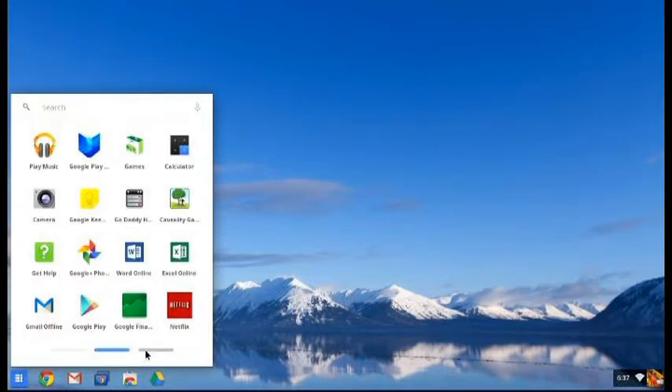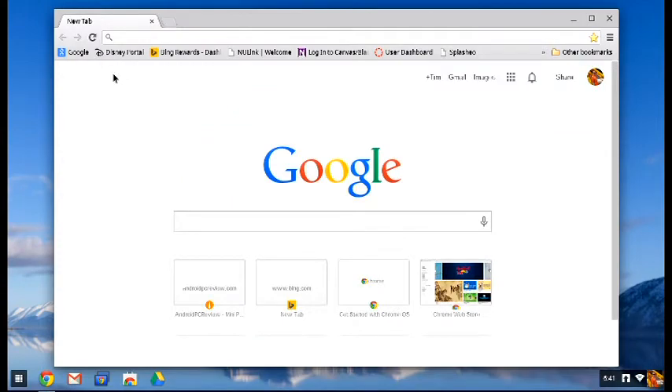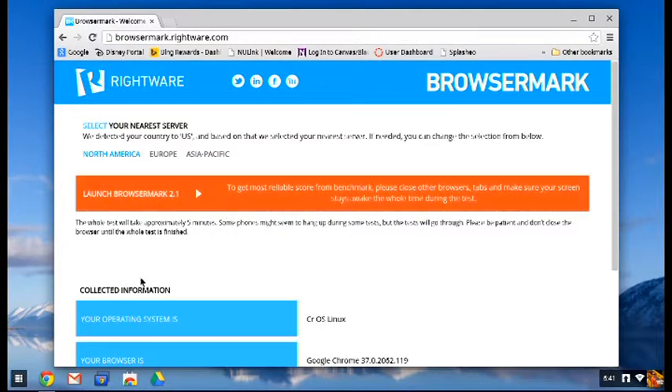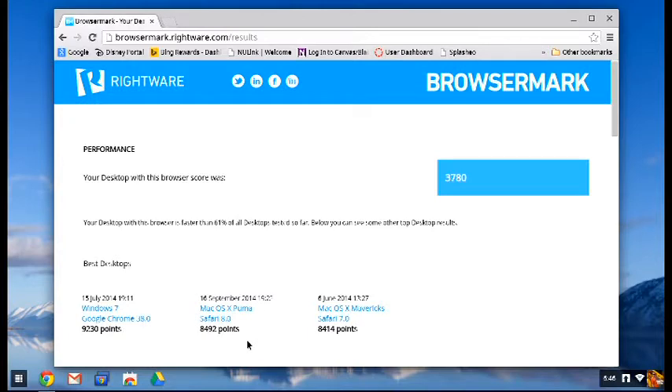Now this video is all about the benchmarks. You're used to seeing benchmarks from us using N22 Benchmark for Android. Unfortunately, this isn't going to work on Chrome, so we need to get a little bit more creative. The first benchmark we're going to run is BrowserMark. This will look at browser performance across all platforms — doesn't matter whether you're running Windows, Mac, or Chrome, this is going to work for you. Now this takes a few minutes to run, so we kind of skipped out the middle bit. But as you can see, the HP Chromebox scored a pretty respectable 3780. It's going to be faster than 61% of all the browsers that have been tested and uploaded to their website, so that's pretty good for a browser-based operating system.